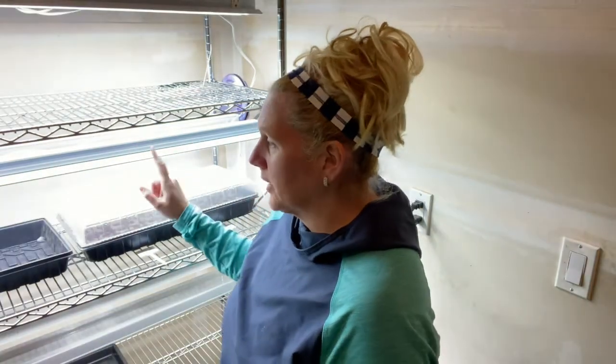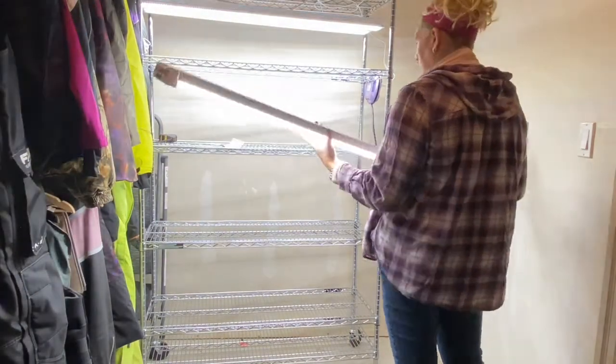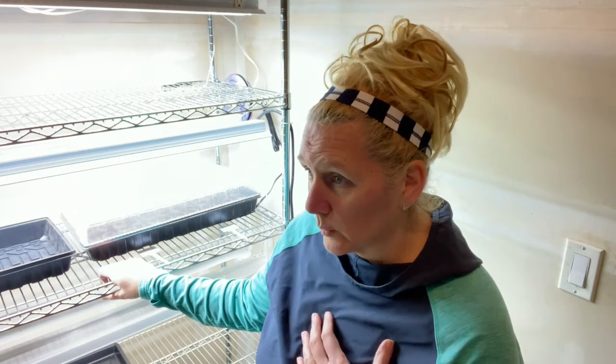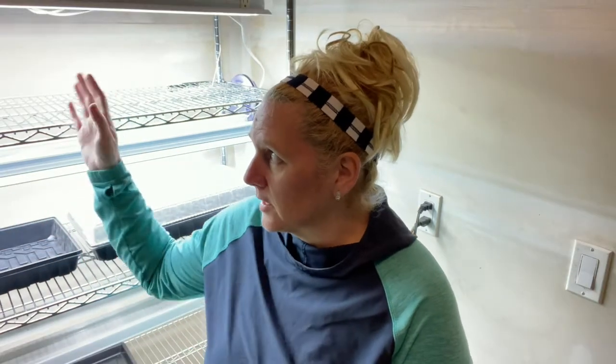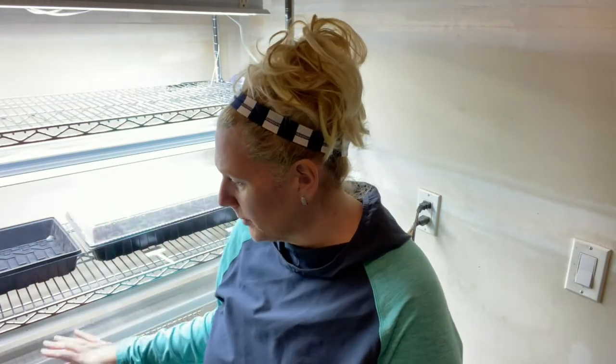And I'm using a shop light. There's lots of information on grow lights out there and really lots of information on gardening and how to start seeds. You just kind of have to pick what's going to work for you. What works for me? Shop lights. They are 4,500 lumens. You need a minimum of 4,000 lumens to germinate your seeds. Each light is 4,500 lumens and there's two on each shelf. I will be adding more.